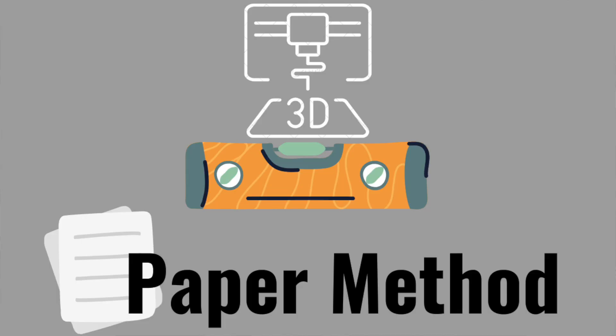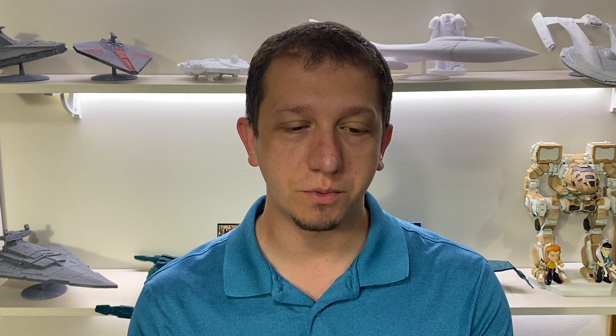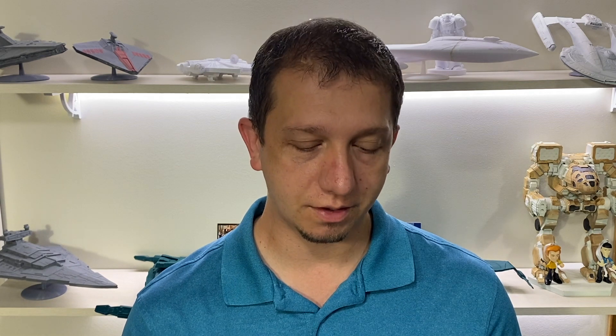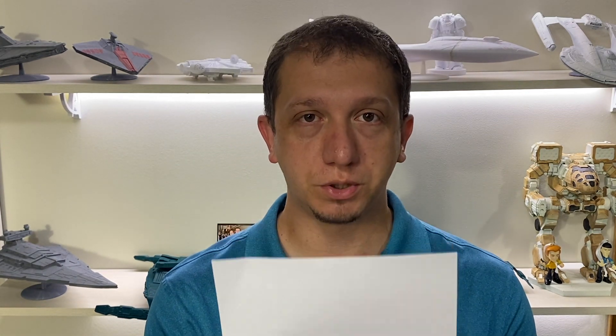Starting with number three: the paper method. You put the paper on the table, get your nozzle down just enough, and when you move the paper back and forth it should just start to snugly pull on the paper. You move the nozzle, do it again and again, and repeat the whole process multiple times. This is the tried and true method that a lot of 3D printer companies push you to use.